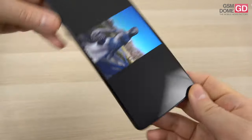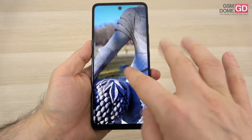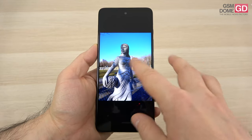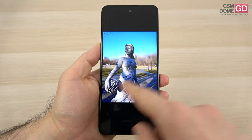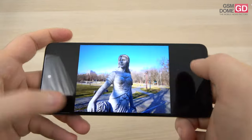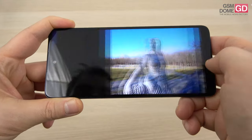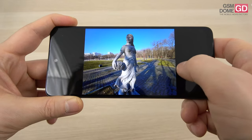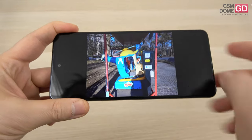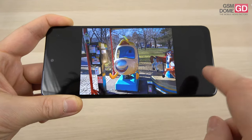We also did some bokeh with the main camera — it applies it pretty well. Some phones will make the area between the arm and the body clear, but this one detects that it has to make it a bit blurrier. We also have this capture in landscape mode. So if you're aiming for bokeh shots, you'll be pretty happy with the results with both the back and the front camera. A lovely blue hue — this time pretty well kept in check, not an exaggerated blue.